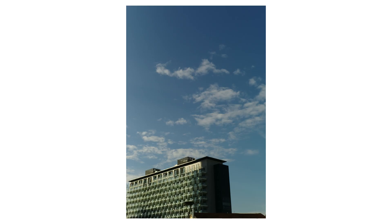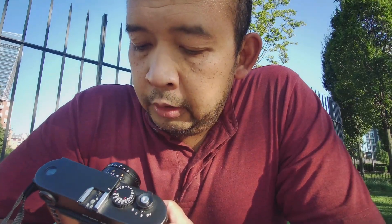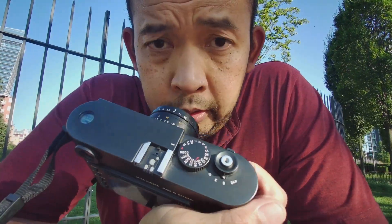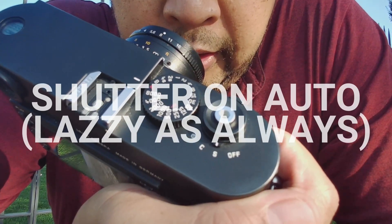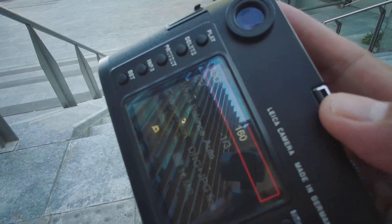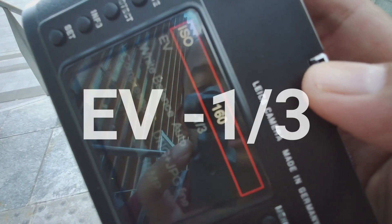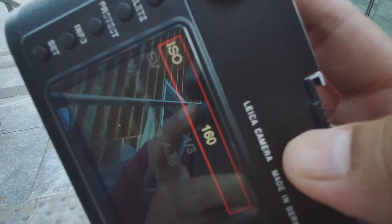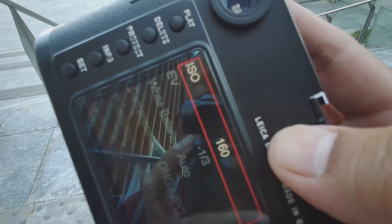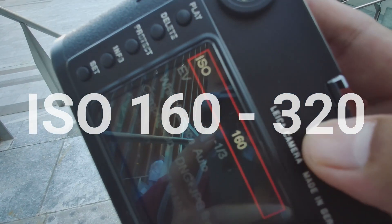Today I'm switching between f4 to f8, and as always I put my shutter speed on auto, with exposure compensation set to minus one third. I'm leaving the ISO to 160 or 320.